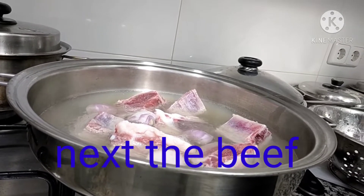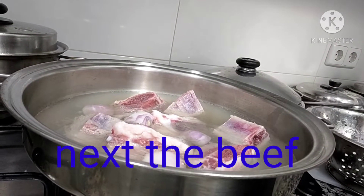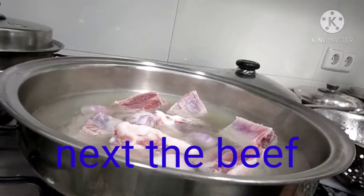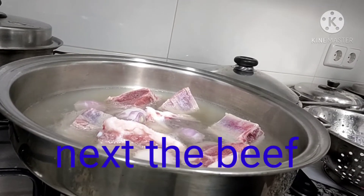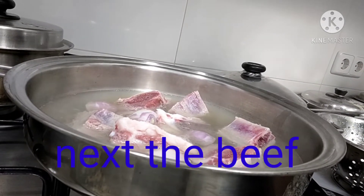Para hindi masayang yung vitamins ng ating lulutuin — so that the vitamins of what we're cooking won't go to waste. We're going to simmer it slowly. We're not in a hurry; I still have two hours before going back to work.